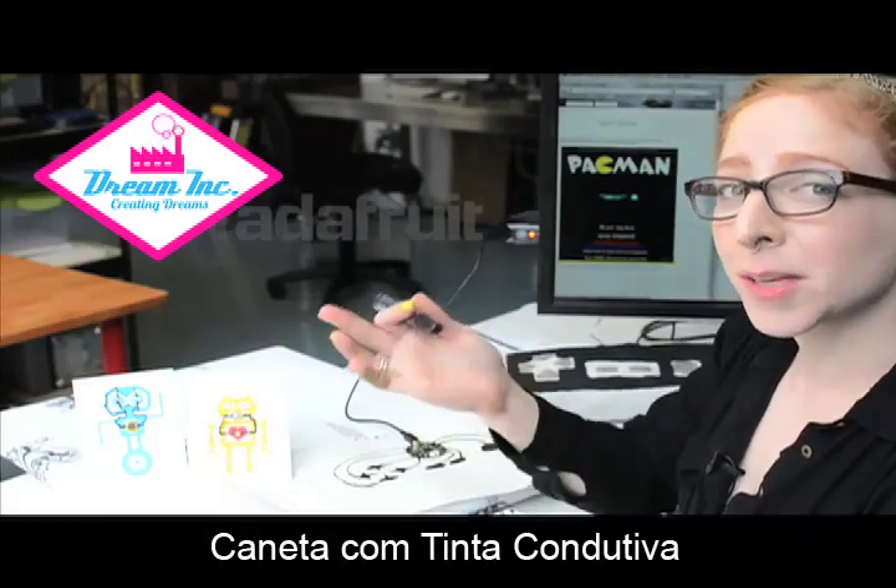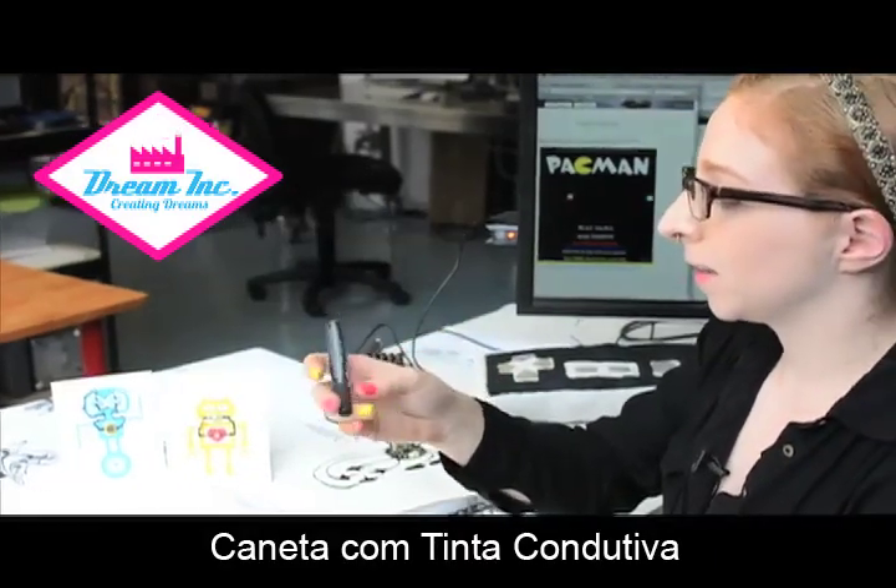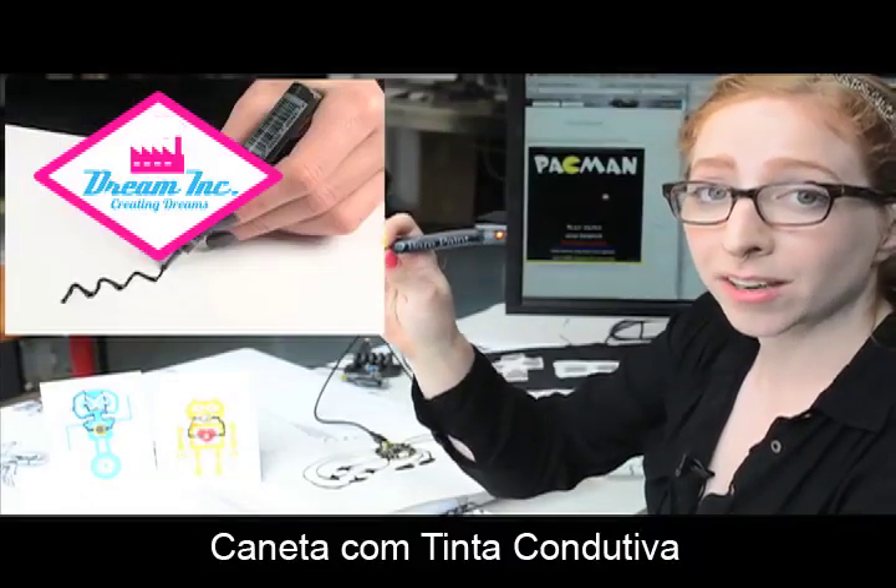Welcome to Wearable Wednesday everybody. Today I wanted to quickly check in and tell you about the new Bare Conductive paint pens we are carrying at Adafruit.